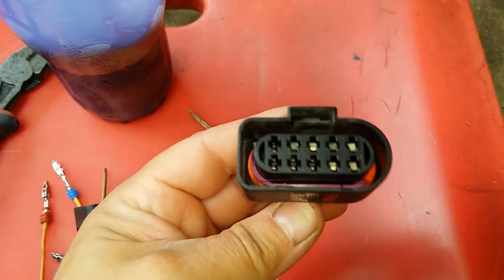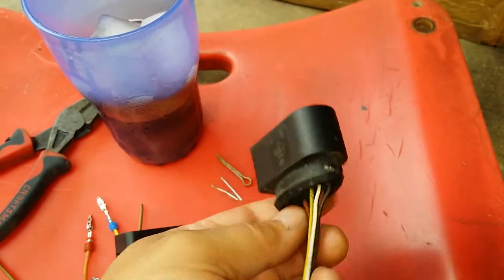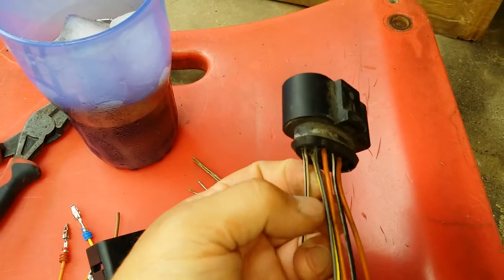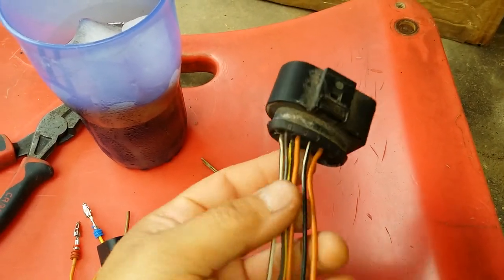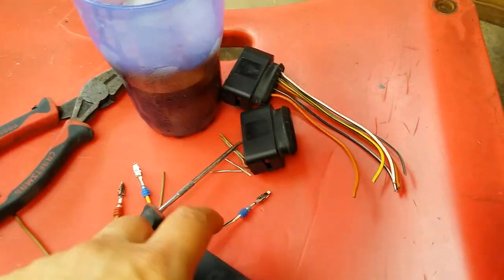Anyways, I got this off a 2002 Volkswagen Jetta. It is the same. The only difference is some of the wires are just a tiny bit thinner. So I picked up a few of them, you can see, and I started taking them out.